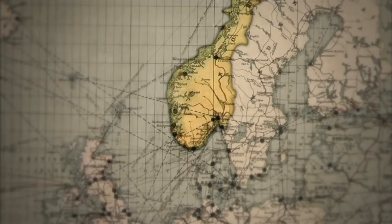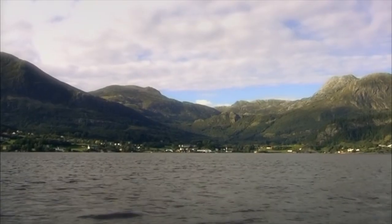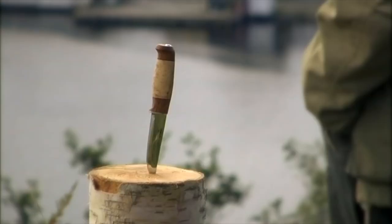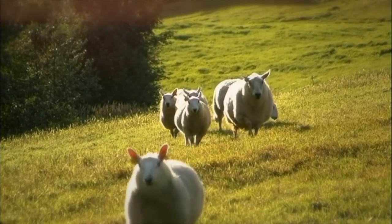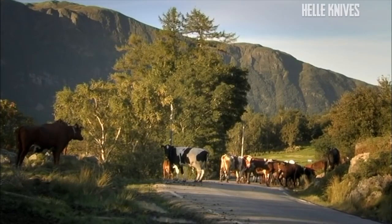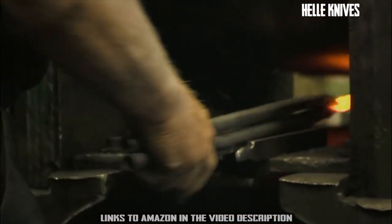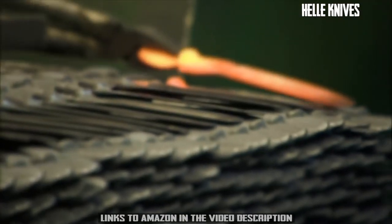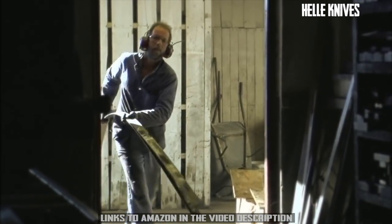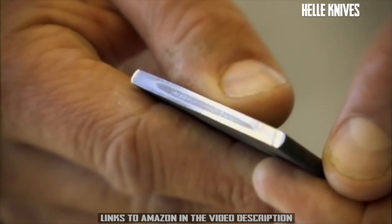Every Helle knife is made at the factory at Holmedal in western Norway. Here, surrounded by the raw and rugged beauty of the fjords and mountains of the west coast, knife production has developed in accordance with the needs and demands of farmers, hunters, and fishing communities. Since 1932, knife making has been a tradition and a passion for Helle. This passion has resulted in the famous Helle steel — a laminated triple-layered stainless steel — a little more expensive, but we just won't compromise on quality at Helle.